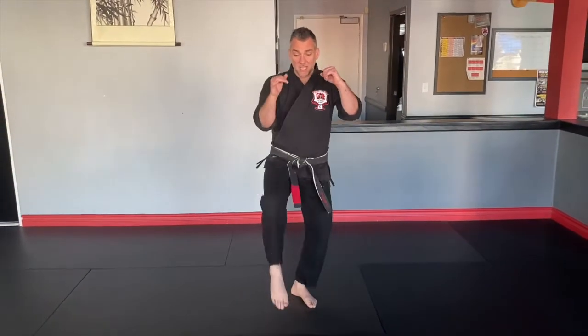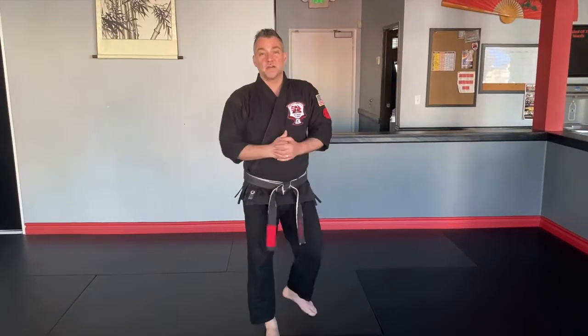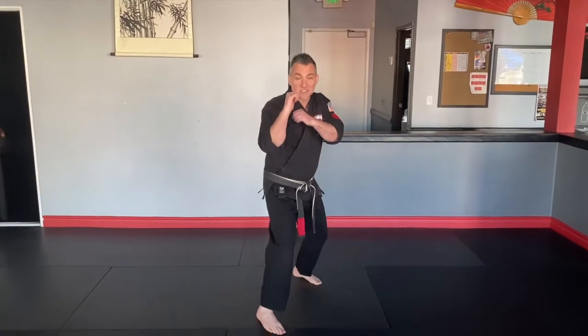This technique is called Deceptive Panther. It's another roundhouse kick defense, but a little different attack than our normal roundhouse kick because we're starting it out with what we call a flip kick — basically a front kick that morphs into a roundhouse kick, so it's kind of a fake out.